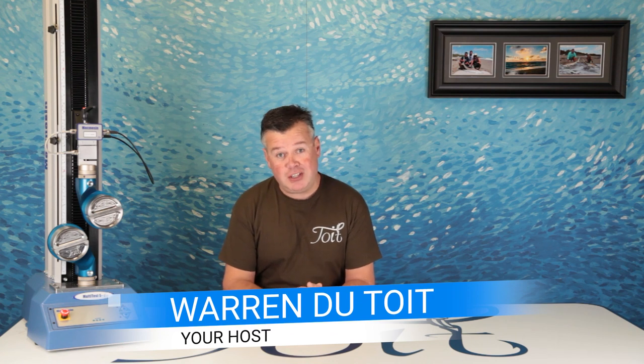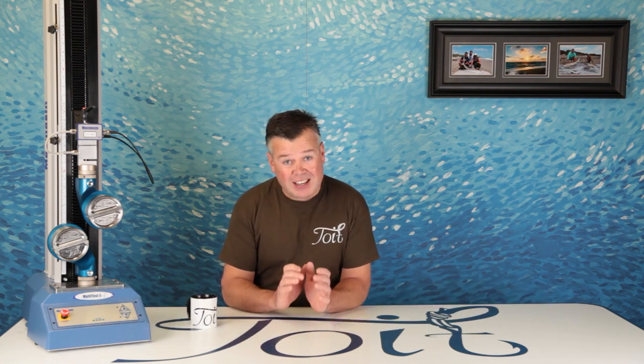I'm Warren and you're watching Toyed Fishing, where we're aiming to put together a knot resource for every fisherman to refer to — a place detailing actual knots and testing data on calibrated equipment. So let's see if the simplest fishing knot of all time has got it where it counts.